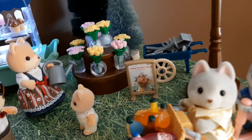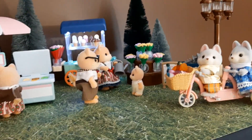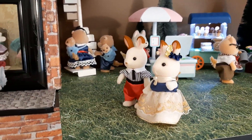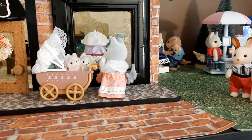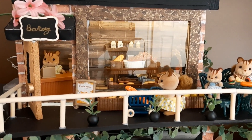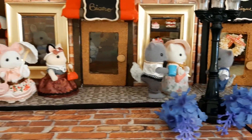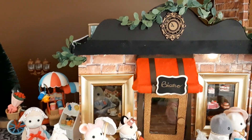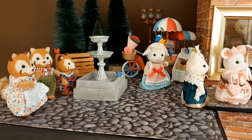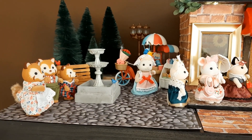Thank you so much for watching. Click subscribe if you'd like to see more of my videos, click like if you enjoyed this video, and we'll catch you next time. Thank you so much for coming by my little Calico Critter town. I hope this encourages you to build your own town in your own world — be creative and do whatever you think would look good for you and your Calico Critters. I absolutely love this setup in wintertime, springtime, and summertime. Every time I come in this room and look at it, I just smile because it sparks an incredible amount of joy.